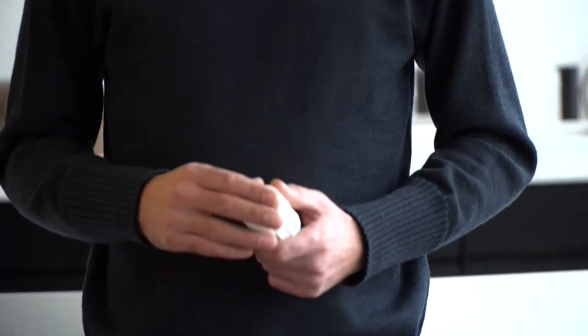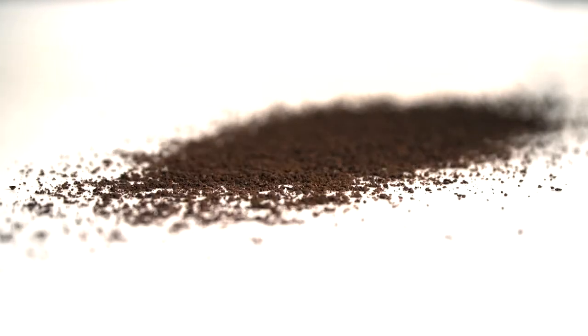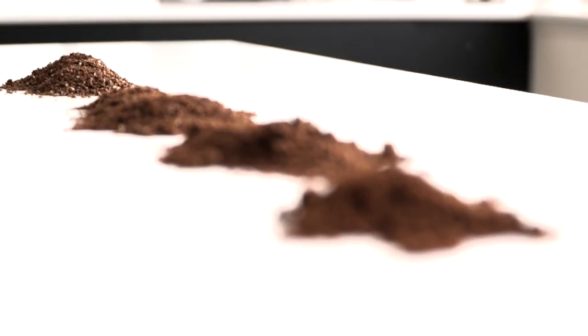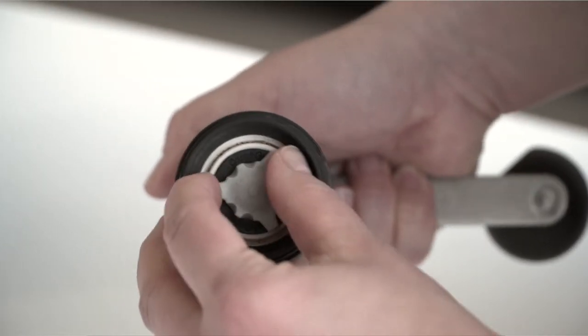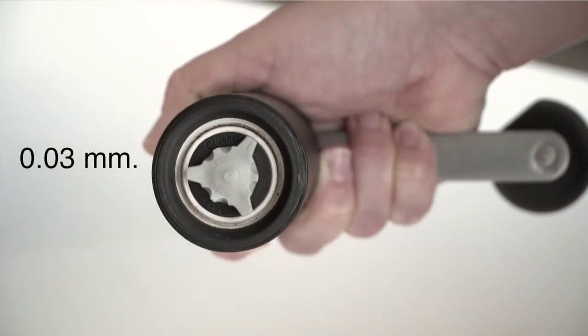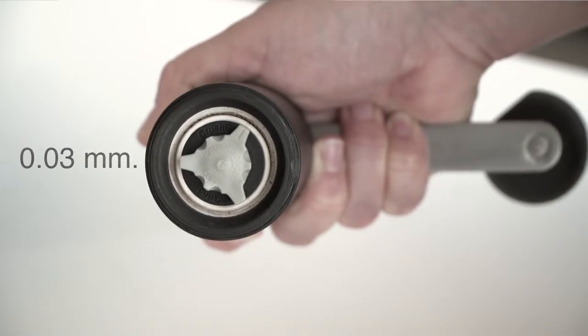Regarding the setting system, we know that making a good cup of coffee depends on you being able to make the setting exactly the way you want it. So what we've done is to make a system that allows you complete freedom of where you want it. Each click on this system regarding setting results in a 0.03 millimeter increase in distance between the cone and the crown.